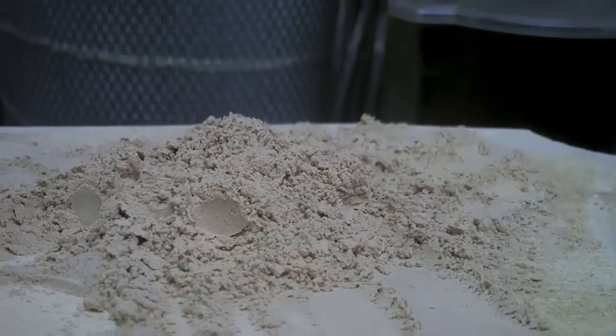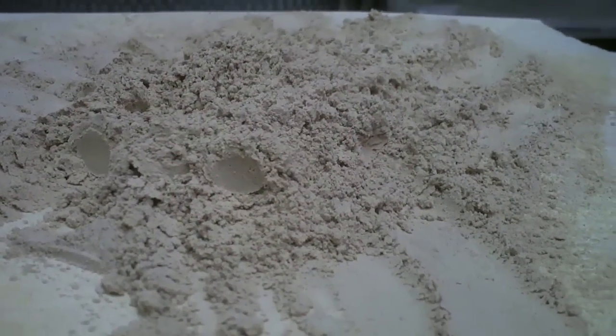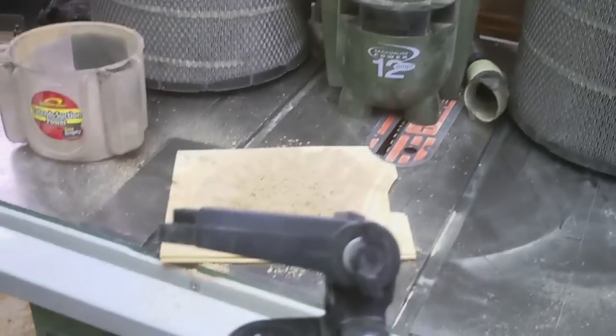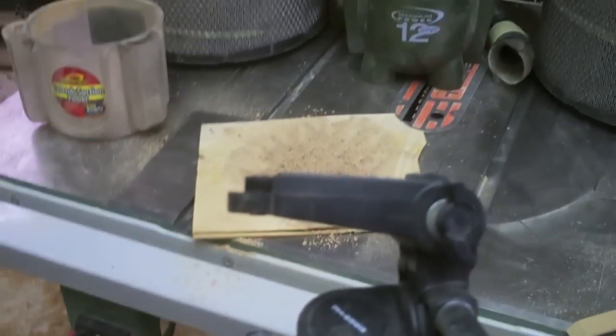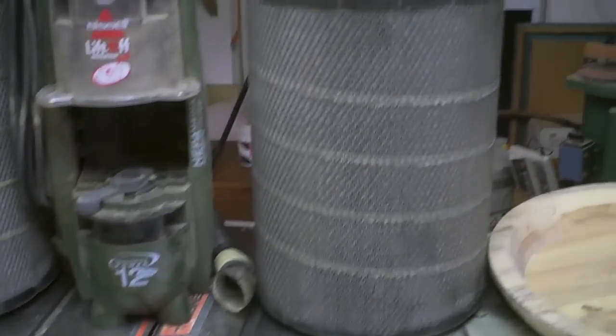That crap is so powder fine. So for the doubters of the homemade system, proof is in that little pile of pudding. The fact that it isn't larger — that's just more evidence to the positive.